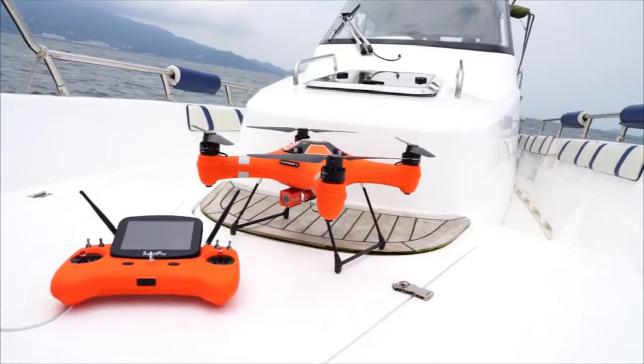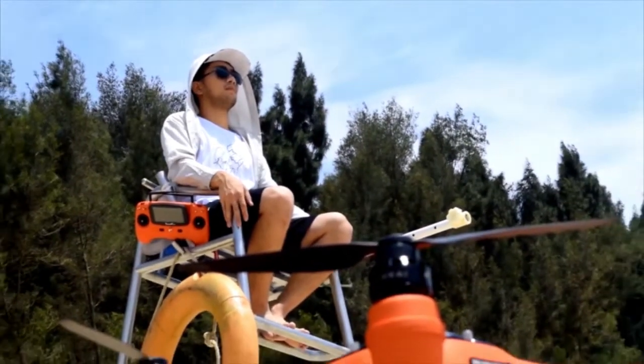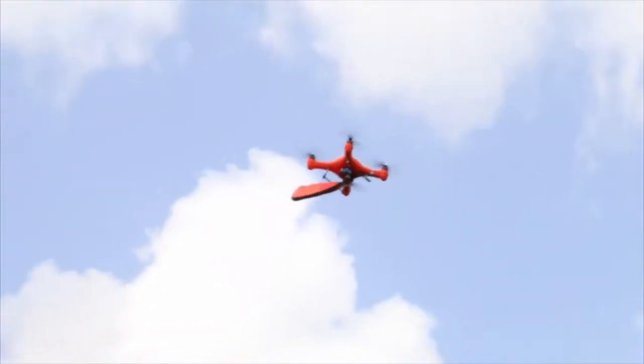The Splash Drone Fisherman Edition now comes with a completely redesigned payload release system equipped with a high resolution fixed camera that allows you to see where you're dropping your bait or live bait.